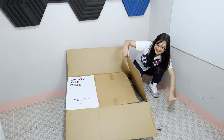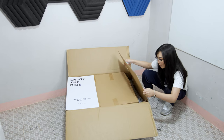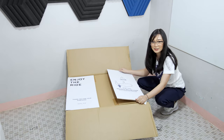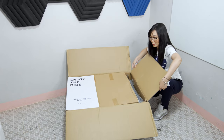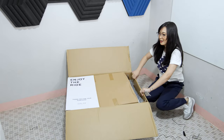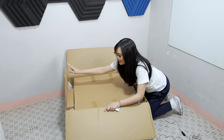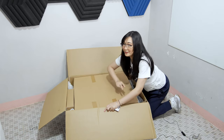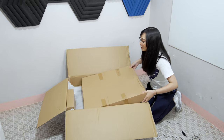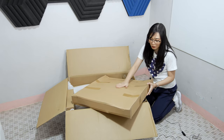It says here: caution, do not touch the backrest or line lever while removing from the box and until the backrest is securely installed. We already know that because we were able to assemble a lot of gaming chairs in the past. Enjoy the ride. Thank you for your purchase. So as you can see, you will not see the chair first — you'll see two boxes, two brown boxes included. Let's start with this big box over here.